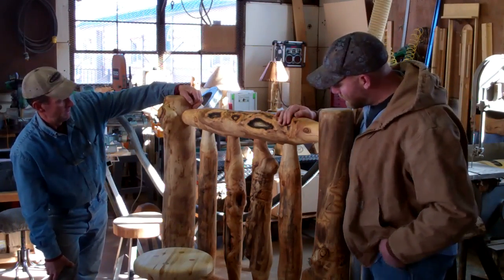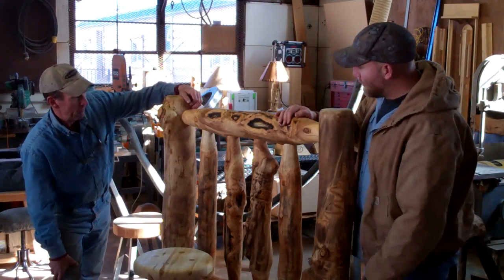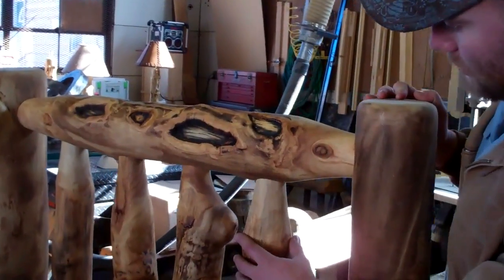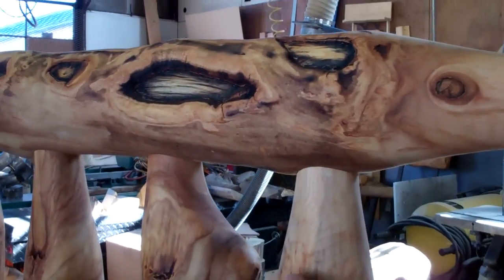And I use hand-carved mortise and tenon. I was going to say, man, these mortise and tenon joints are beautiful. Yeah, I take a lot of pride in my tenons. That's what actually sets me apart from other builders — I hand-carve every single one of these.